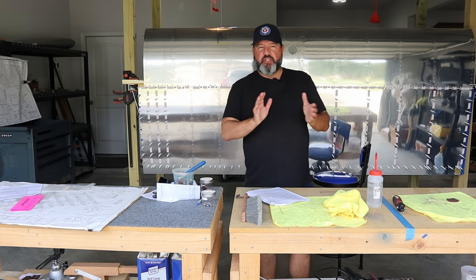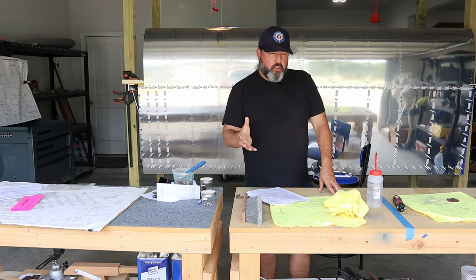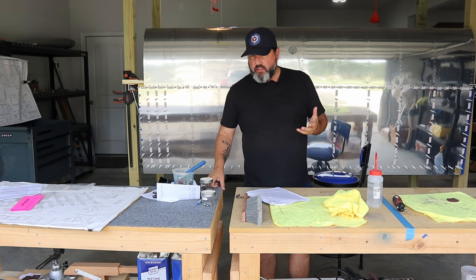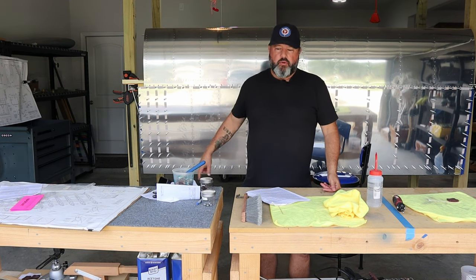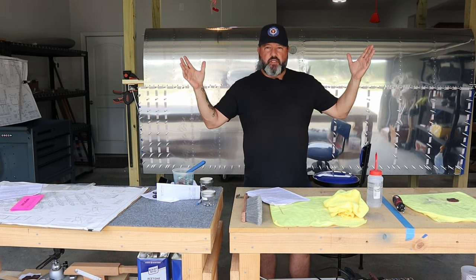Good morning, welcome back to the Gilbertson AeroFactory. Today is Tuesday the 9th of April 2024. This morning is going to be all about assembling those aileron attachment brackets that I was working on yesterday. And with any luck, I'll have Aaron over here this afternoon and we can start or resume riveting these skins. Let's build an airplane.